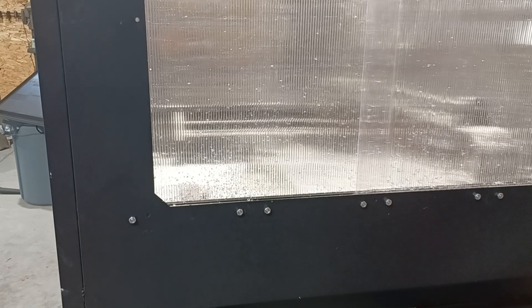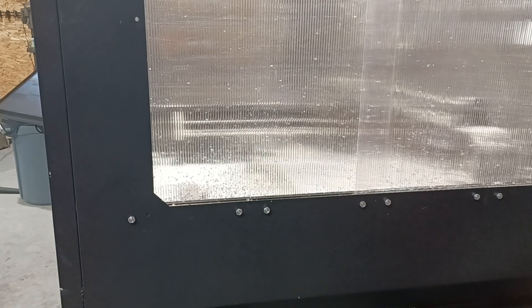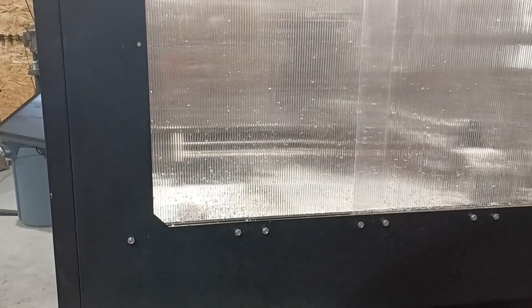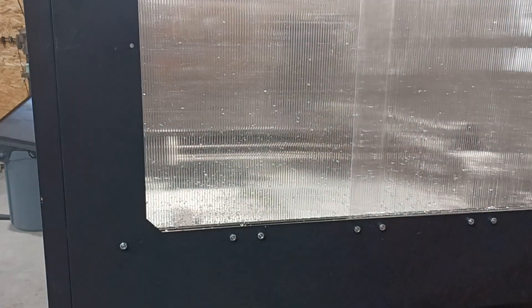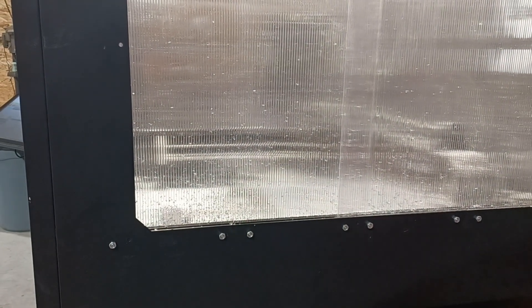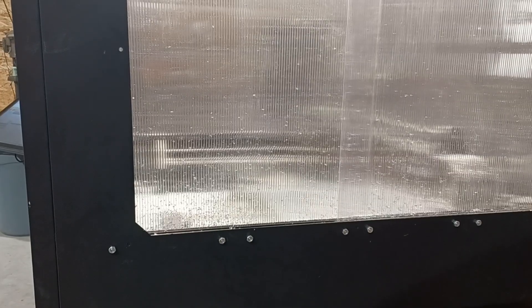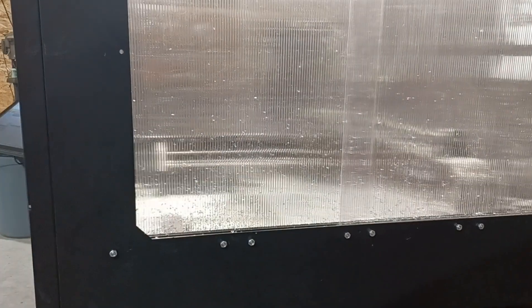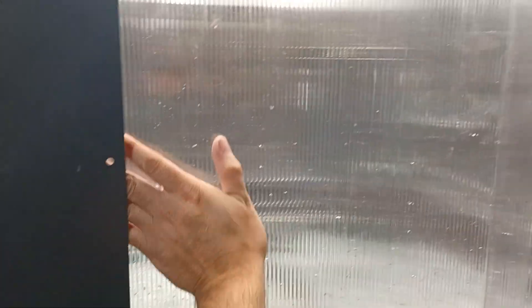Hey guys, I'm Richard Beck with Beck Tools and we're back again with update number two on the quench plates. If you guys are interested in these sliding doors that I made for my MR1, let me know in the comments below. I did capture the footage but didn't know if it was worth posting. If you want to see the video on how I did the sliding doors, leave a comment below and I'll do that.